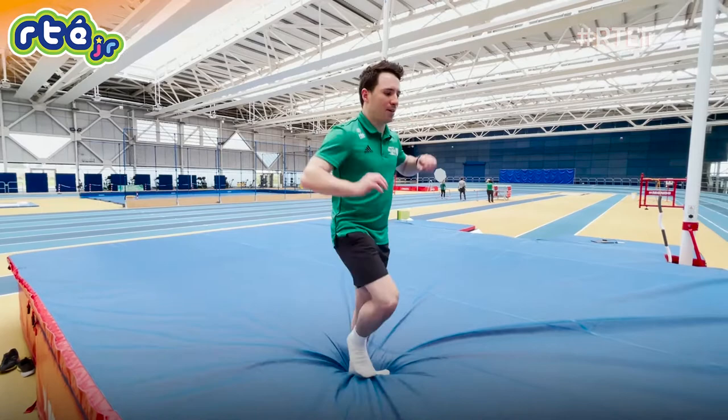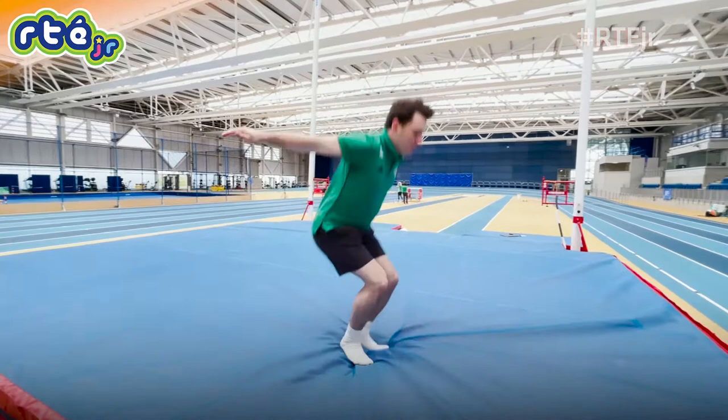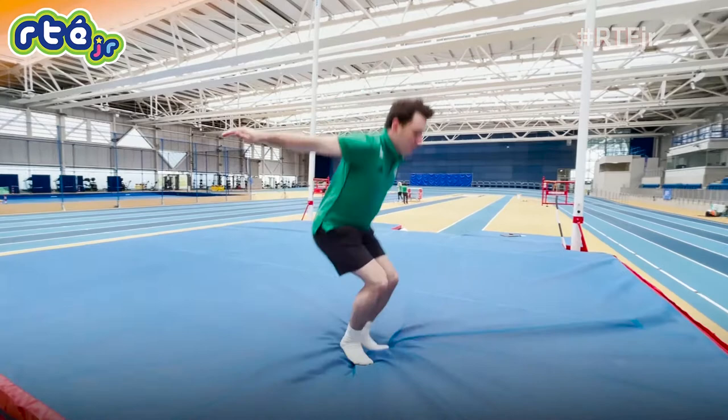Somersault number one: a forward somersault. The second somersault is a backflip. And finally, a back somersault half twist. Try not to do them at home.